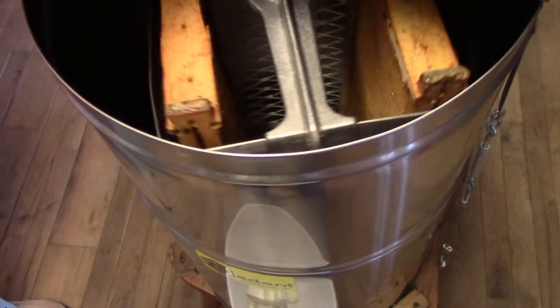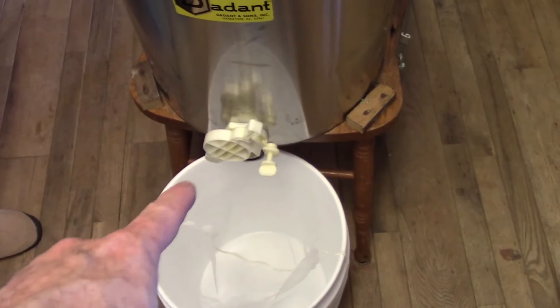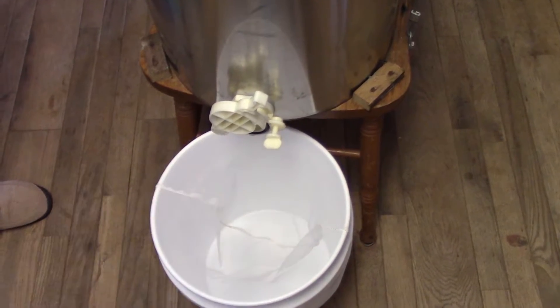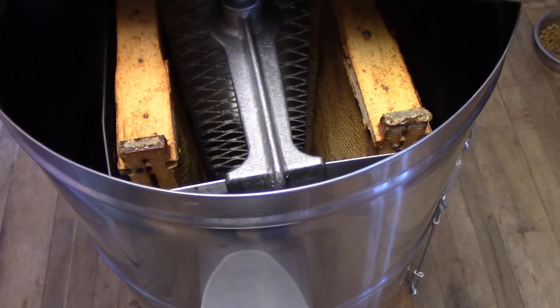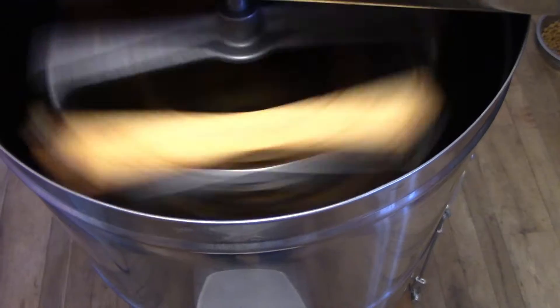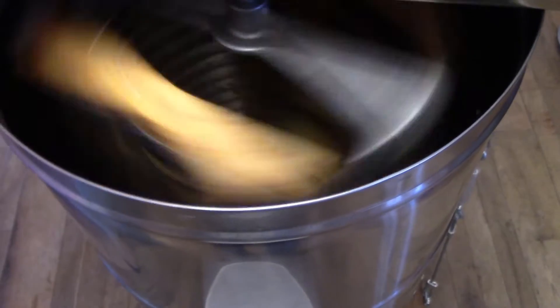We've got our second frame in there. What we're going to do is spin that, and any honey should go into the bottom and come out this gate into this bucket. We've got a paint strainer in here to take any chunks out, and we're ready to go. This has to stay closed when you spin it, but we're going to start spinning it and show you what it does. Start spinning slow. If that spins, it'll sling the honey out onto the side.